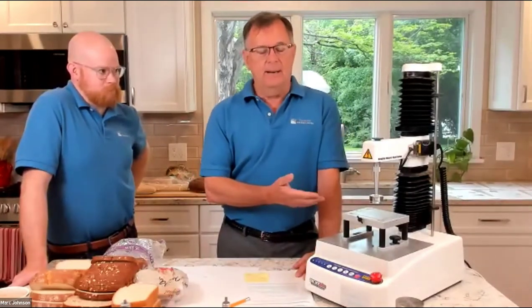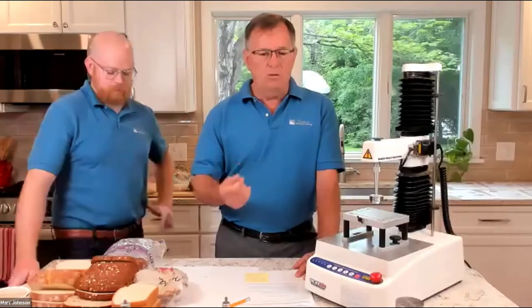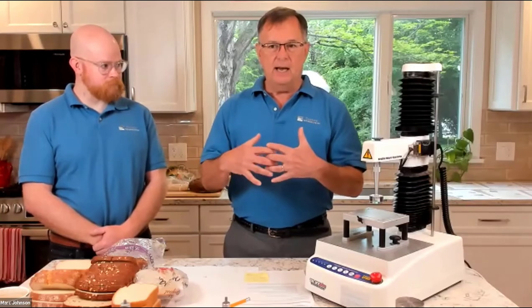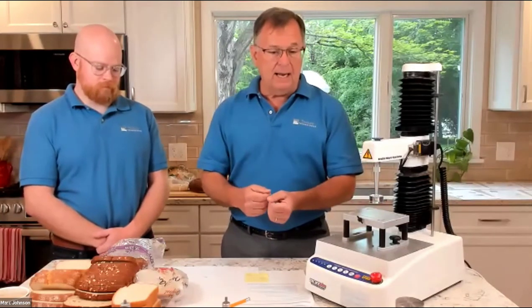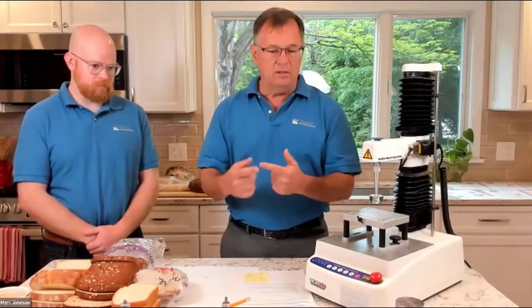You start by asking how well does the sample you're presenting represent the batch or population of the product. You wouldn't test a single cornflake and expect it to represent the whole box of cornflakes. Likewise, a single loaf does not represent a batch. Having a tight standard deviation and doing a large enough n — three, six, eight, whatever you can fit — is important. With breads, the standard deviations tend to be low enough that you can get away with six or eight replicates, or even three replicates in a more consistent batch.